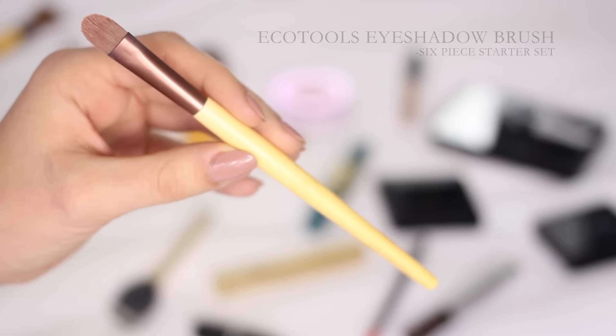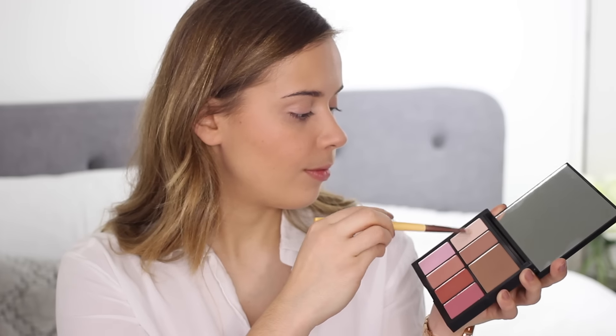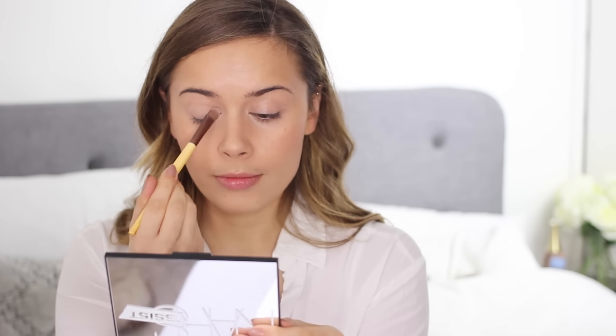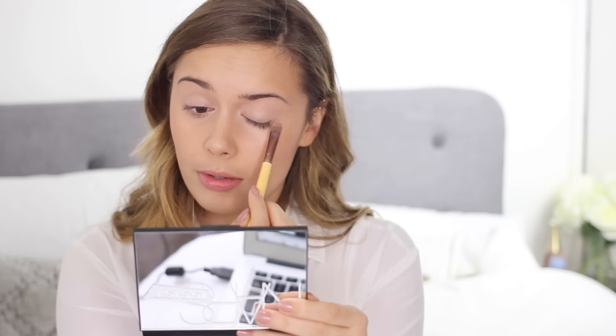Now I'm prepping my eyes by going back in with the EcoTools eyeshadow brush and applying the lightest shade in the palette all over my eyelid. I really love this palette because it's so multi-useful — you can use a lot of the shades for multiple things. I was going quite heavy on the cheeks and lips today so I didn't want to go too heavy on the eyes as well.